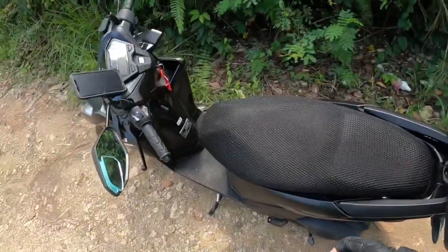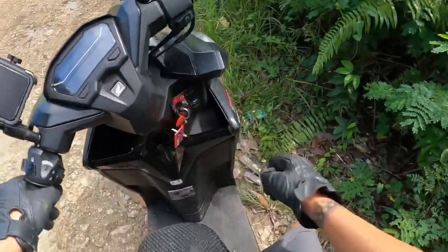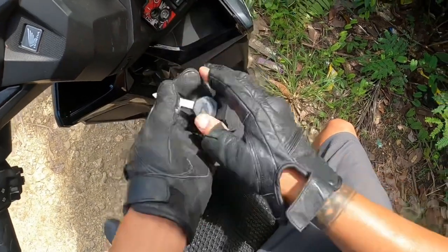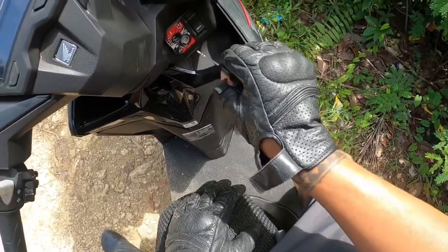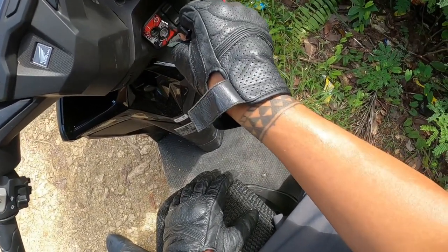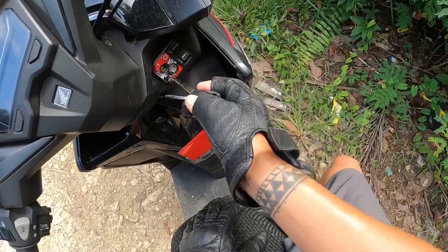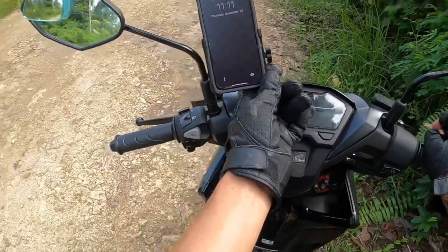I also bought a console key cover — it's a thick sticker. I noticed on YouTube that people keep missing the key and scratching the sides around it. That's why I bought this; it was a recommendation from YouTubers. I also bought a phone holder — it's all alloy.